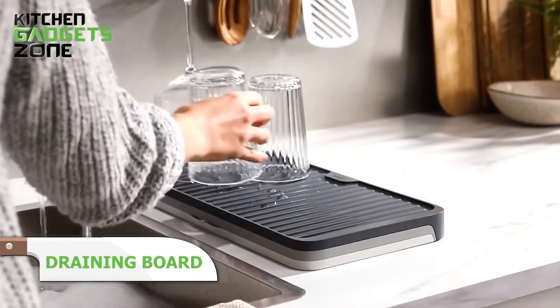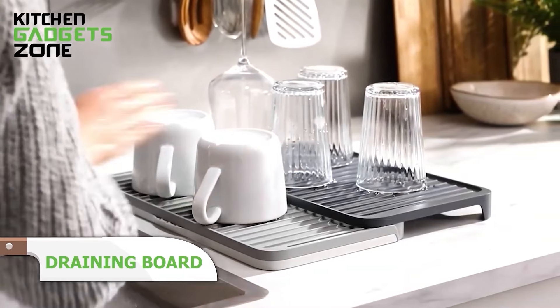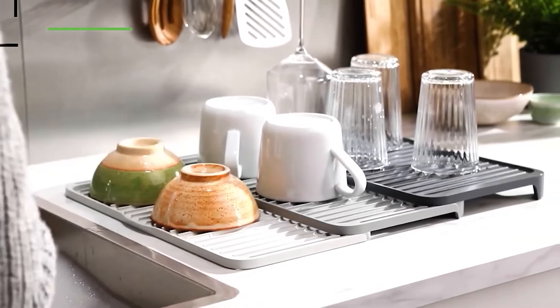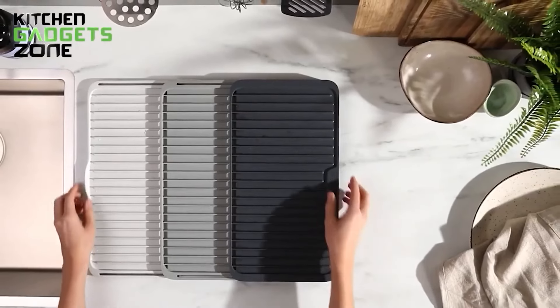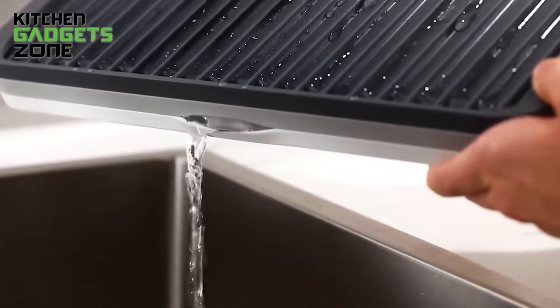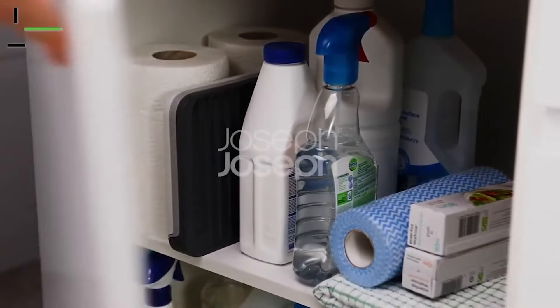This Joseph Joseph expandable draining board seamlessly transforms to tackle everything from a few glasses to mountains of sudsy cookware. With the lift of its handles, the strong plastic board doubles in area. An integrated spout neatly catches water runoff from all directions. Angled rails prevent puddles from forming under cups, accelerating air drying while maximizing space over the sink for additional tools.